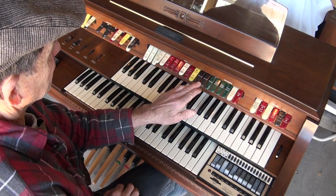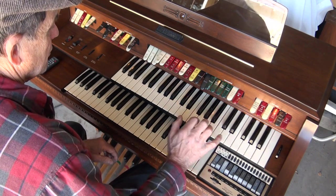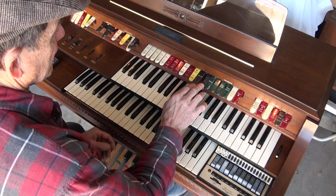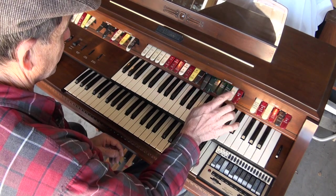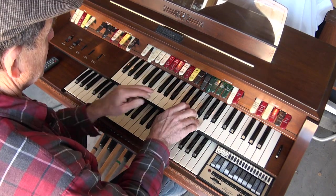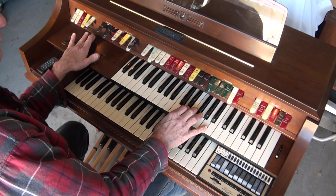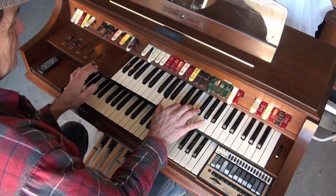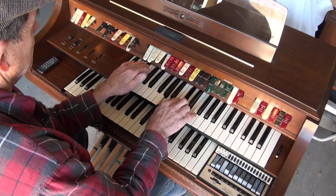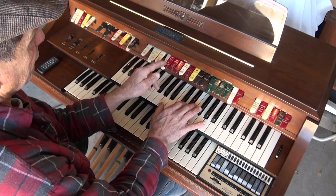And sustain. Then you have a repeat, so you have to choose what you want to repeat — the solos or the tibias. Here's your repeat rate, your speed. And you can blend this — on, on, on.